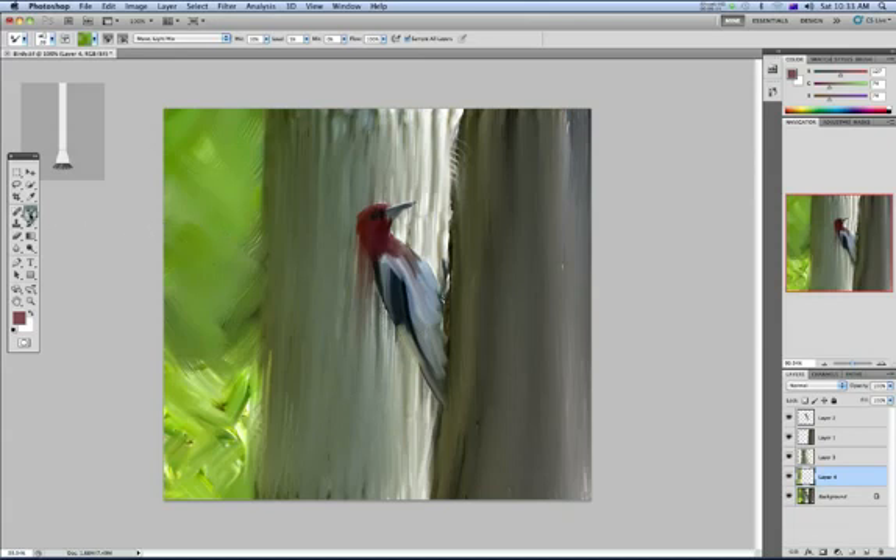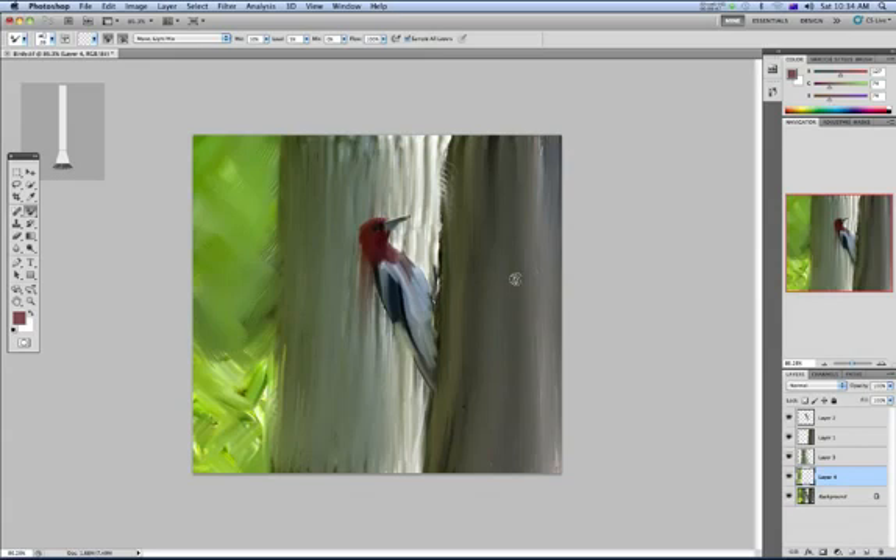Just recapping — it's this tool here, the Mixer Brush. You change the sample by holding down Option and clicking on it. You can also clean that brush and get a new sample. You can change the wetness, load, mix, and flow parameters, and also load custom brushes. The way I managed to get it to work reasonably well was to have sample all layers turned on — that really seemed to help. And as you can see, I've got this thing that actually looks a little bit like a painting of a bird. Have a go.